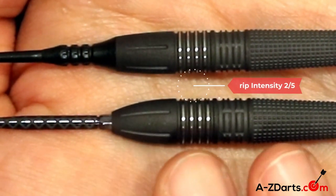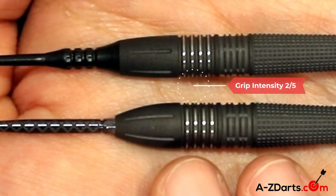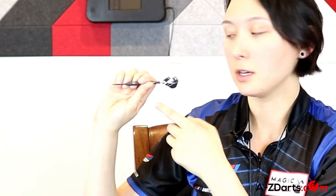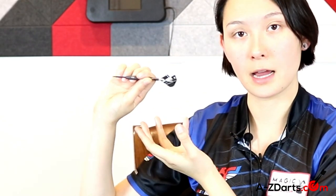Overall, we give this barrel a grip intensity of 2 out of 5. The reason Phil himself probably likes a smoother dart is because he has a really closed-in grip where the forefinger and thumb touch, and there's a lot of skin coming into contact with the barrel.